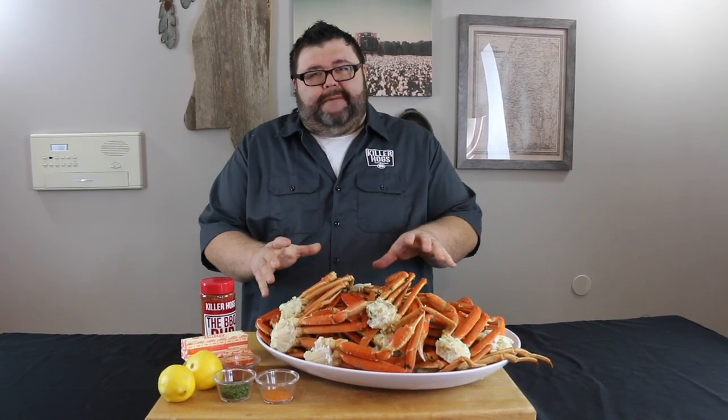Hey, welcome back to How to Barbecue Right. I'm Malcolm Reed and today we're gonna be talking crab legs. I've got about 10 pounds of these snow crab legs and I'm gonna show you how I do them barbecue style out on the smoker.